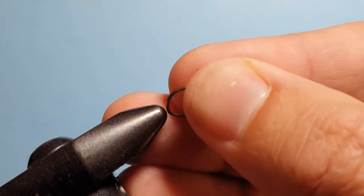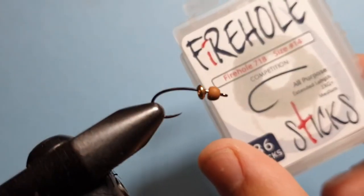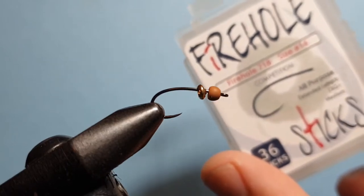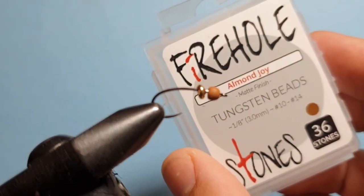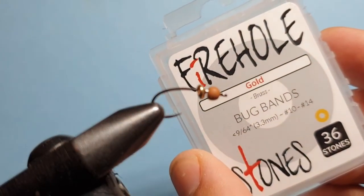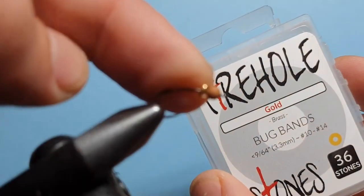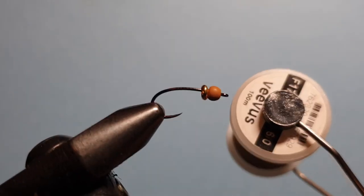I've already loaded this hook up. It's the Fire Hole 718 hook, we're using size 14. On that we put a Fire Hole stone in the almond joy color, and back that up with a Fire Hole bug band in gold. They all stack neatly into each other and give you a nice little head to begin with. The stones are a matte finish so they're not too flashy, but the band gives you that little bit of extra flash where the wing case would be, just to get the fish's attention.